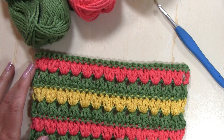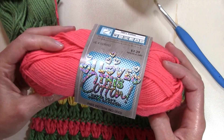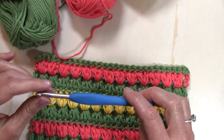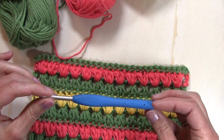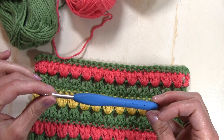For today's tutorial, I am using Hobby Lobby's I Love This Cotton in three different colors, and I'm also using a Clover crochet hook size H or a 5.0 millimeter crochet hook. Let's go ahead and get started.